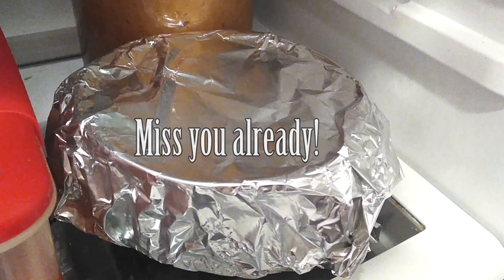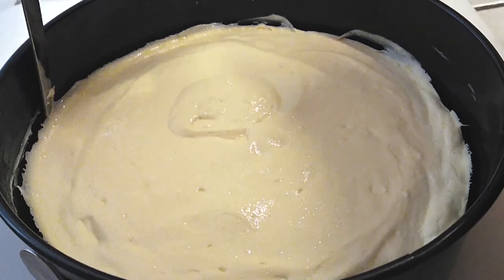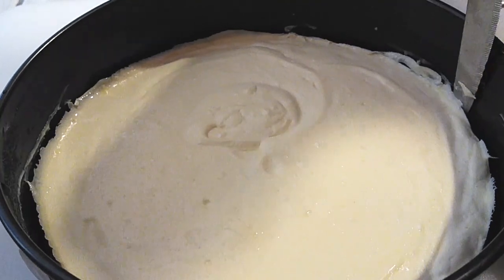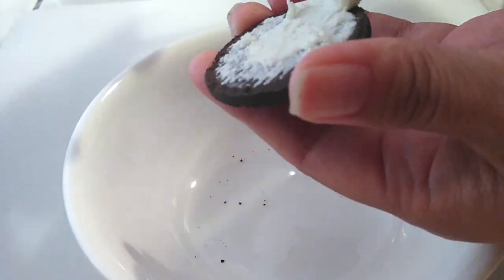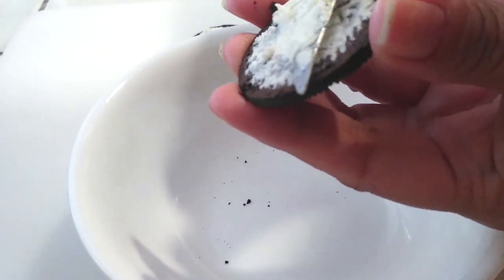All right, now we're on day two. I let it sit overnight, and all I'm going to do is grab a knife and run it across the edge so that when I release the springform pan it comes up without tearing apart my cheesecake. By the way, you can use whatever topping you like — eat it as is, use fresh fruit, chocolate, caramel syrups, whatever it is that you like.